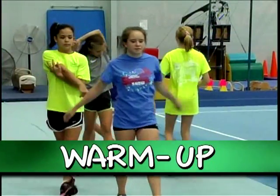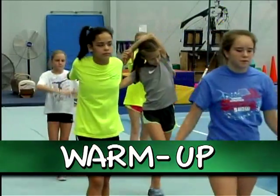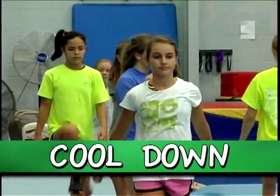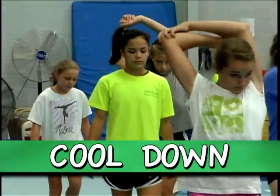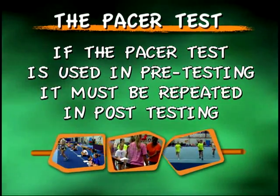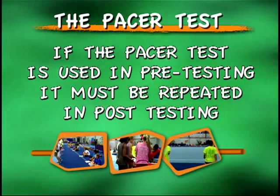Students should perform appropriate warm-up exercises immediately before the run begins. It is important that students also perform proper cool down after the completion of their test. If the PACER test is used during pre-testing, it must be repeated in post-testing.